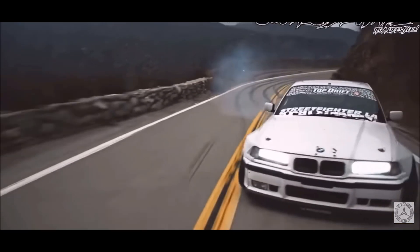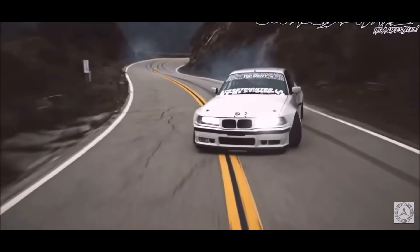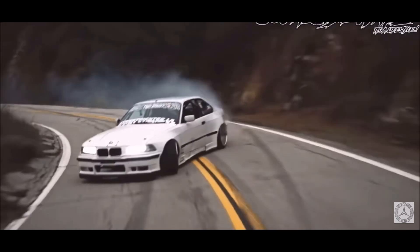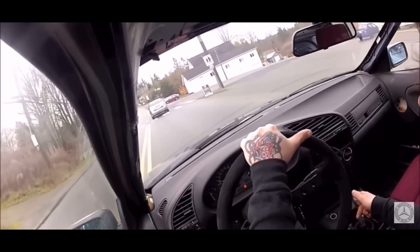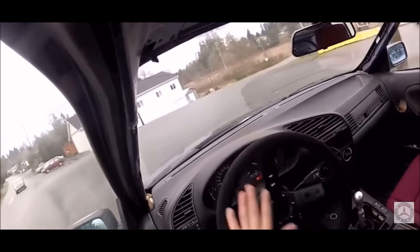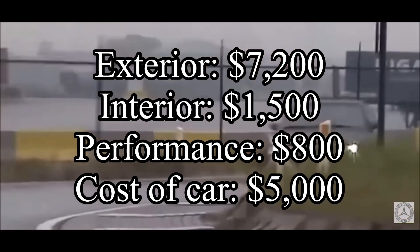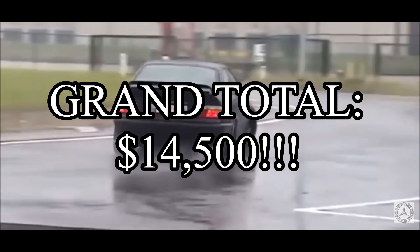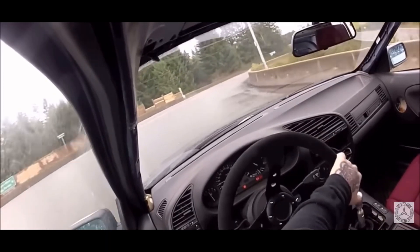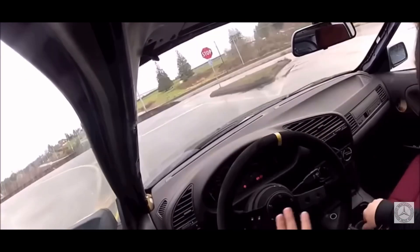That gives us a grand total of $800 for the performance mods. So: $7,200 for exterior, $1,500 for interior, $800 for performance — that's $9,500 to modify the car. Plus the $5,000 to buy it puts us at a total of $14,500, or $14,510 including that extra $10 we rounded earlier. That's the full cost to buy and build a BMW 328i E36 in my opinion.